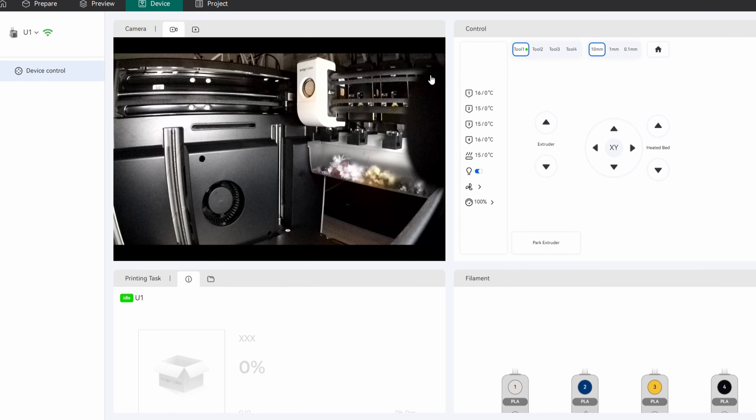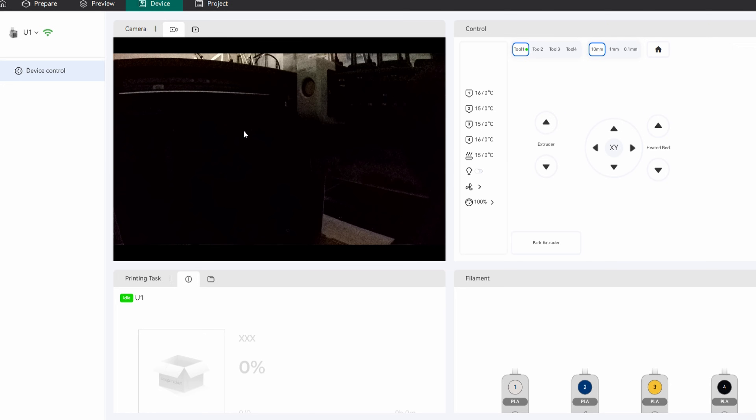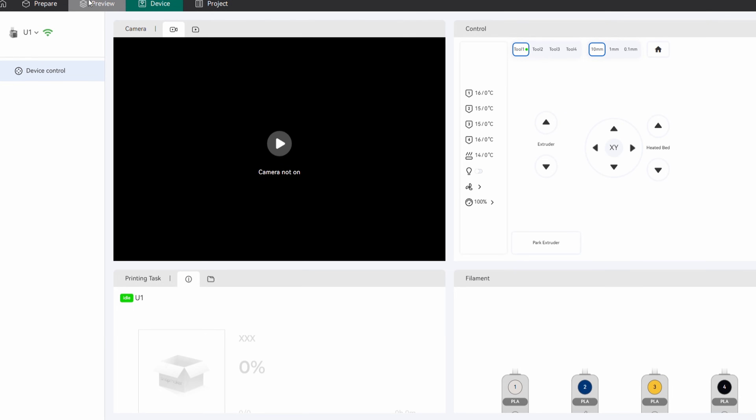I can go ahead and turn the camera on — there's the view right there. You can turn that light off, turn the camera off, and everything is connected via LAN. Hopefully they can work out the cloud-based connectivity between the two soon.